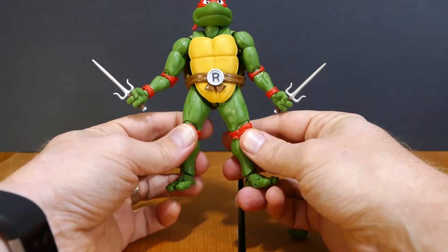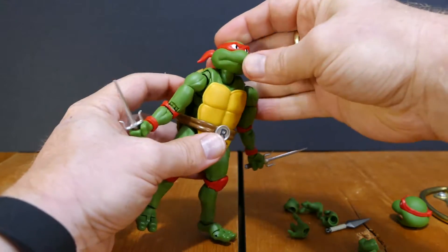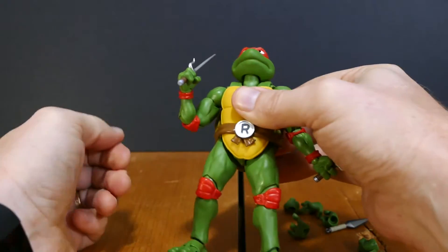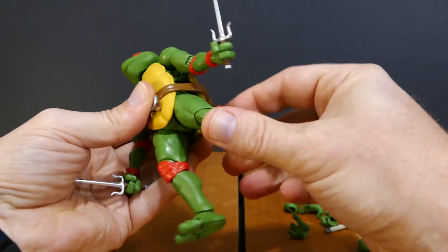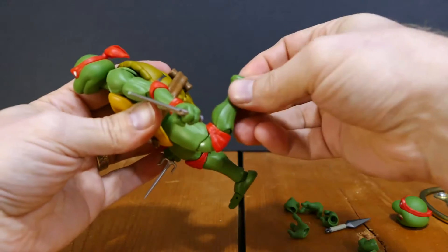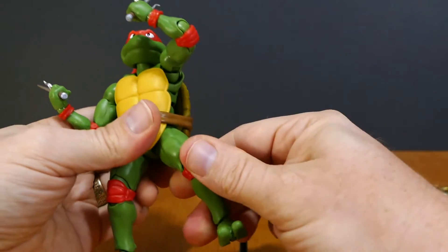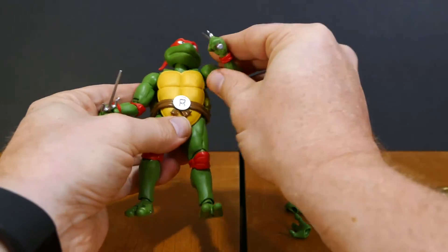If articulation is your thing — and it is for a lot of us collectors — you don't just want a statue with five points of articulation. These are going to be right up your alley. Not only is the head on a ball joint, but the neck itself moves. You've got shoulder articulation in and out, almost reminiscent of the old Marvel Legends. He also swivels at the bicep; the shoulders themselves are on a ball joint; you have double-articulated elbows on each arm; ball-jointed wrists; legs that twist; double-jointed knees; leg ball joints; ankle articulation that rotates all ways; and foot articulation. Just look at the crazy amount of articulation these figures have and what you can do with them.